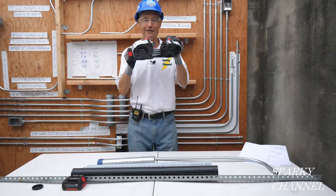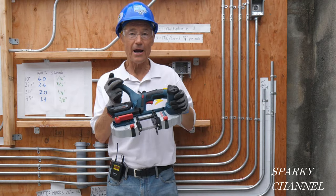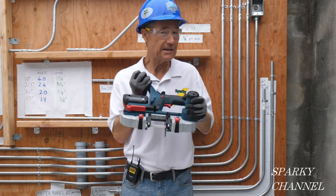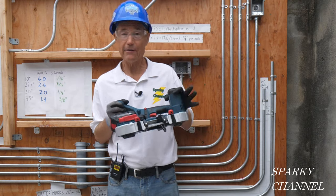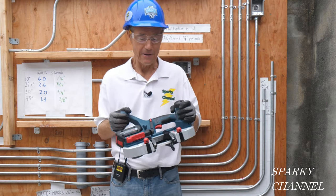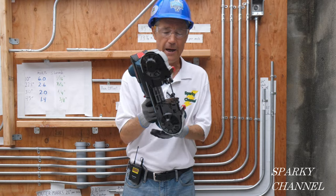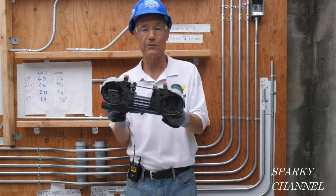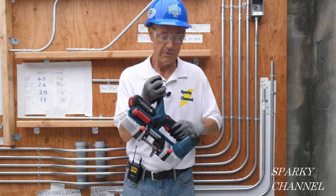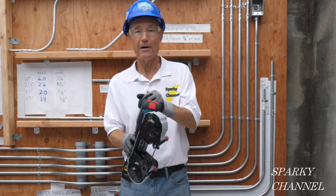Hi, this is Bill for Sparky Channel and have I got a great tool for you today. This is the brand new Bosch compact bandsaw. It's 18 volt and it only weighs 7.3 pounds without a battery, so it's easier to use with one hand and you can get into places with this — corners, ceilings, and so forth — to cut your items.